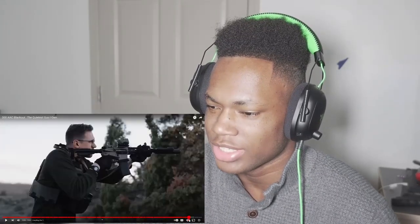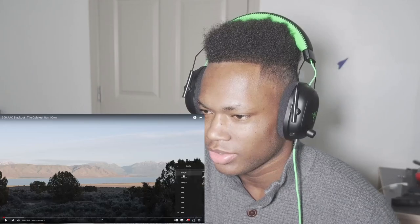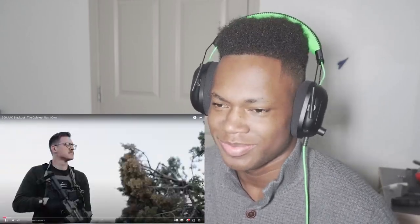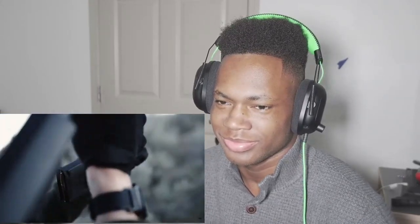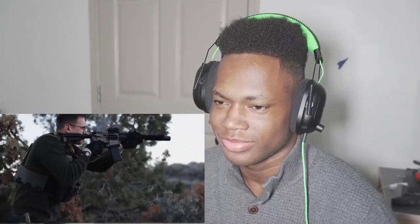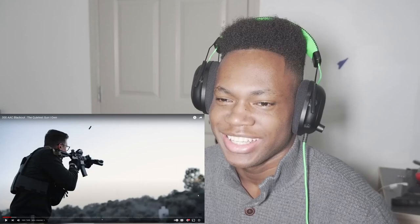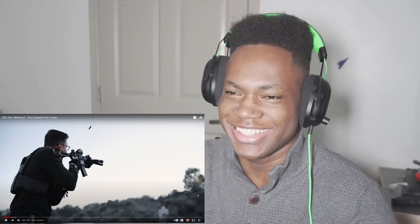I gotta put it in 4K because that's the only way to do it justice — you can't watch the video without watching it in 4K. The b-rolls are so insane. Look at that — the mustache, the glasses, the trigger flat-faced — does it every time. Look at the singular shell.